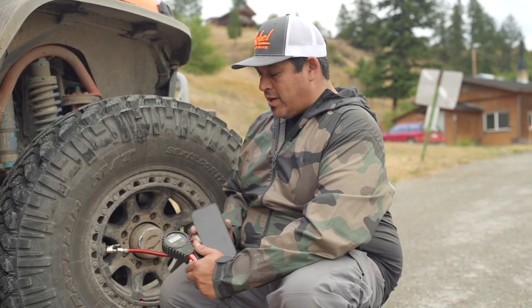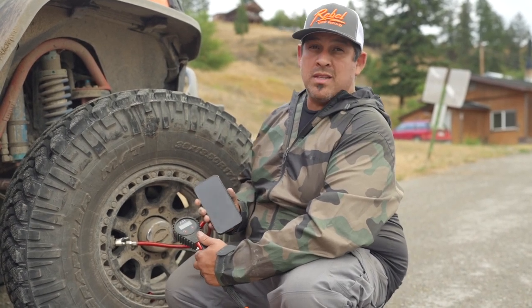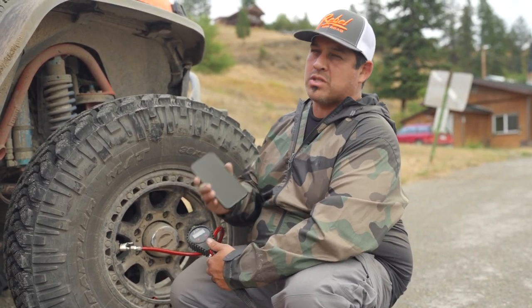All right folks, so there we have it — 36 PSI in three minutes and 54 seconds. Not too shabby. Keep in mind this is with the vehicle off. We're going to go ahead and test it out with the vehicle on to see if we can give a little more juice to this compressor.